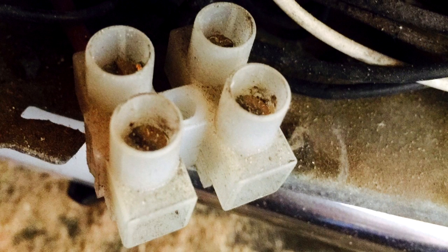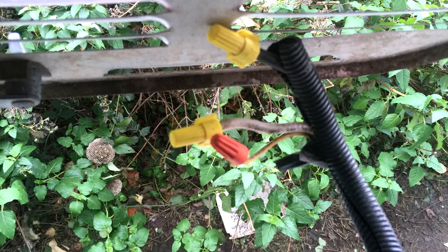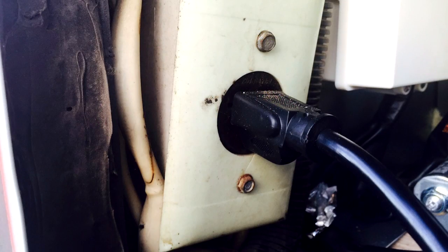Now locate the 12-volt wire on the back of your refrigerator. It should have two wires — one white and one black — connected to the back of the refrigerator. With a screwdriver, unsecure and release each wire and cap with a wire nut. Finally, unplug the refrigerator from the 110V outlet.